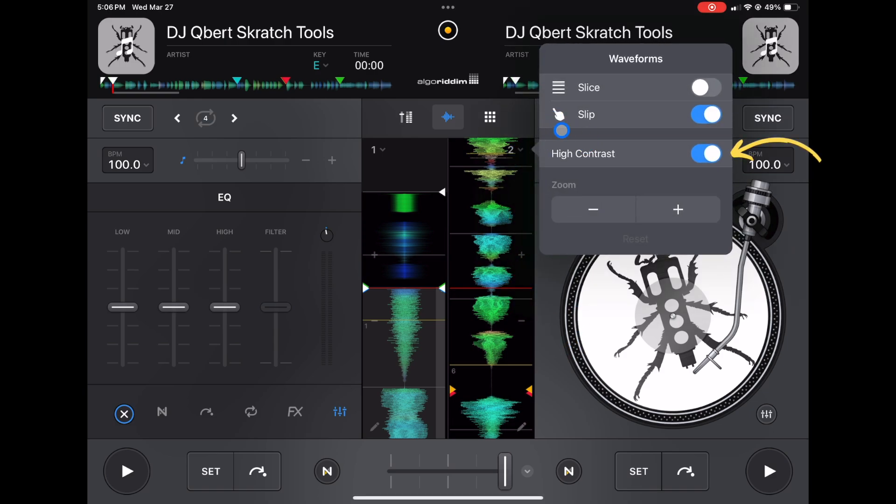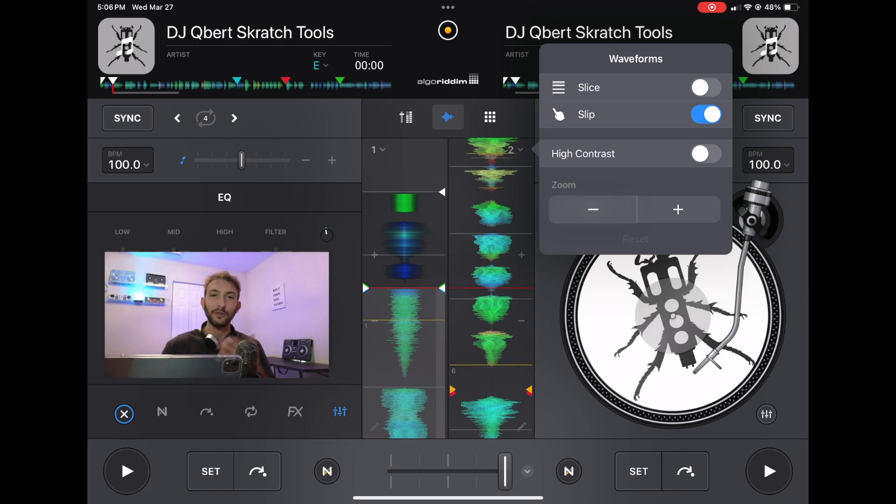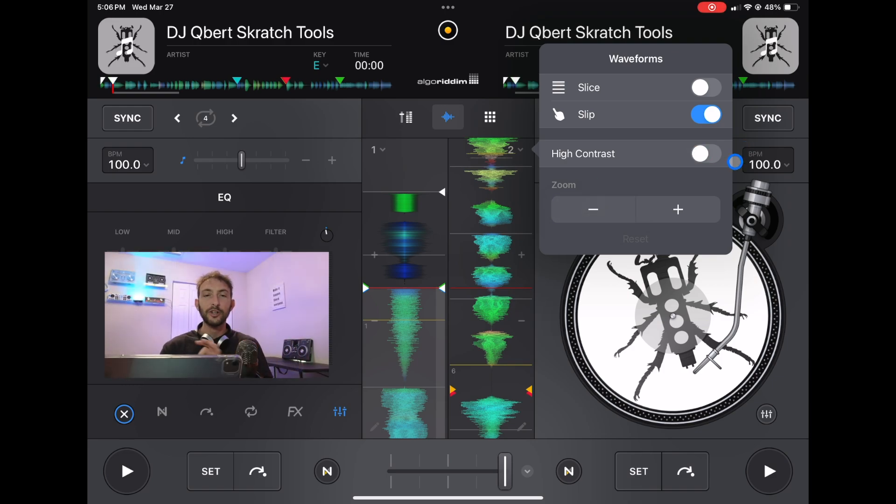Down here is High Contrast. I have that on — now look what happens when I turn it off: it becomes the same color as the background so it doesn't stand out as much. I do a lot of DJing during the day, and with high contrast on you can see the waveforms much better, for example at a pool party outside when the sun's out. I recommend keeping it on high contrast.